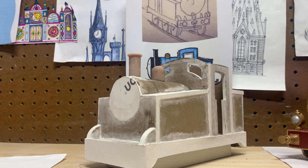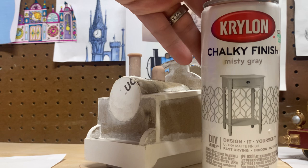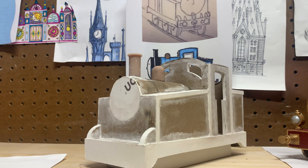So this is what I use for all of my base coats — I don't use white. It's a chalky finish misty gray. It's probably the best base coat for any type of model. You can use it on light colors or dark colors. It gives a chalky, grainy finish that any paint will adhere to.